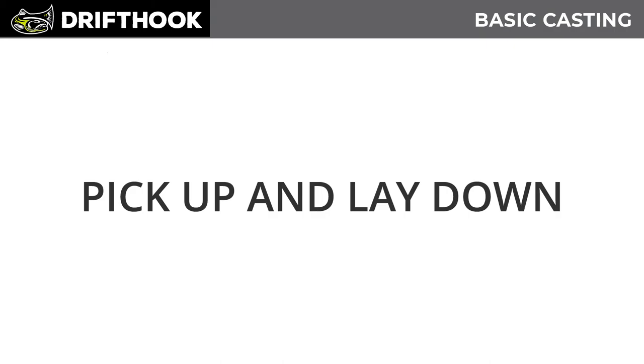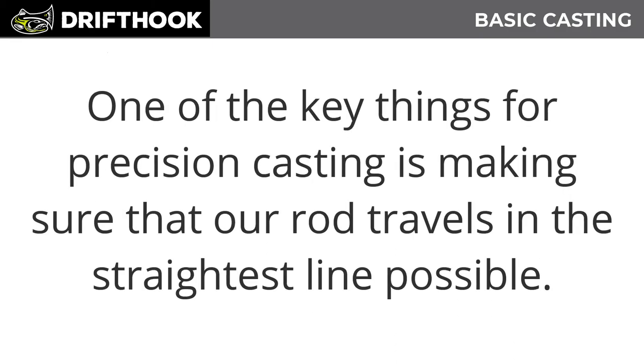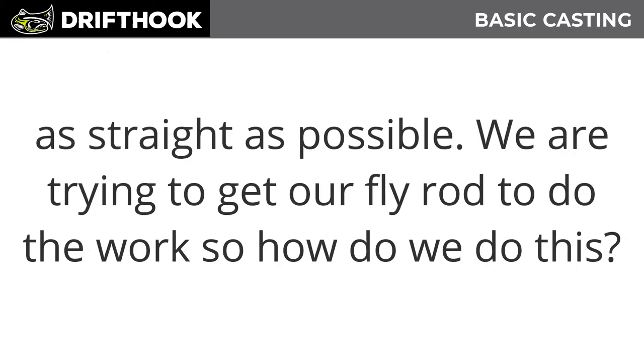Before we cast, it should be noted that what we're actually doing is making two casts — one behind us and one in front of us. One of the key things for precision casting is making sure the rod travels in the straightest line possible. If your arm makes a figure-eight motion, your fly will not have the load needed to hit the target. Imagine the tip of the rod is a pencil — if you were drawing a line on a wall, you'd want it as straight as possible.